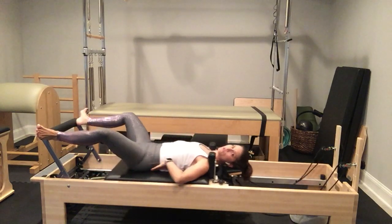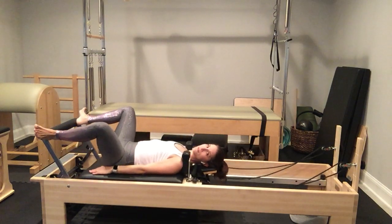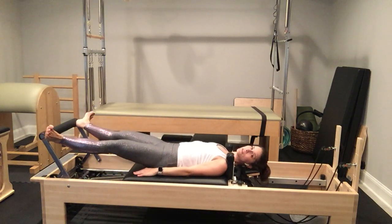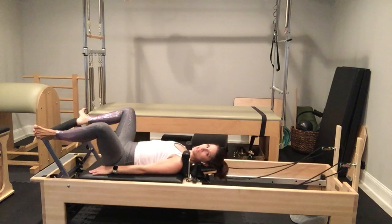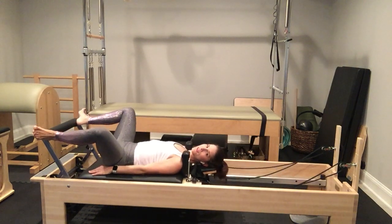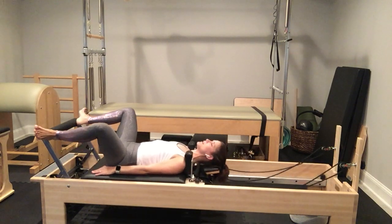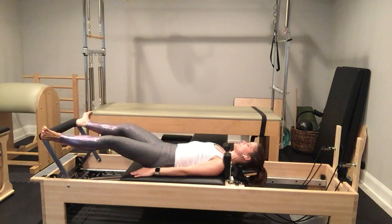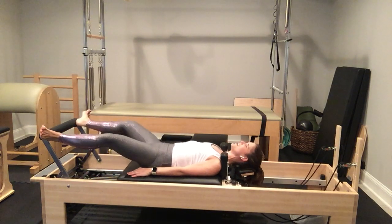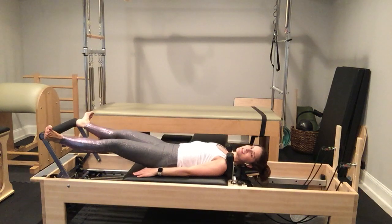Continue for counts seven through ten. Squeeze, squeeze, squeeze, and release. Same position, but come onto your toes in a forced arch position — heels lifted as high as you possibly can. Press out and bend your knees so they track over your big toe to come back in, squeezing everything toward the midline. It's still the same motion as when you were on your heels; your springs will feel slightly heavier because you're pushing further away from the foot bar.